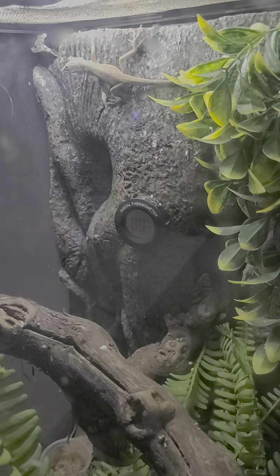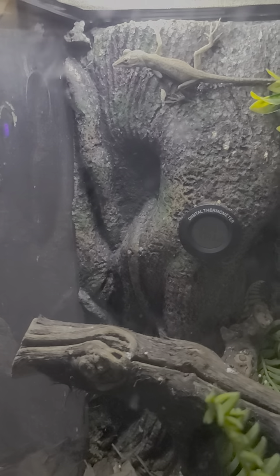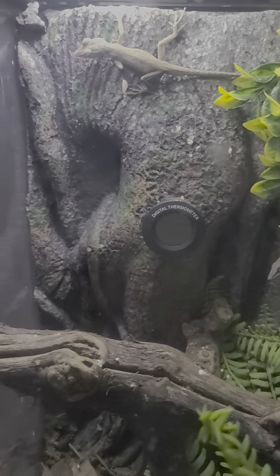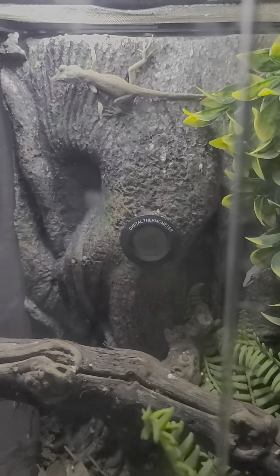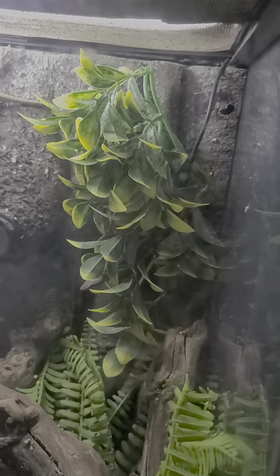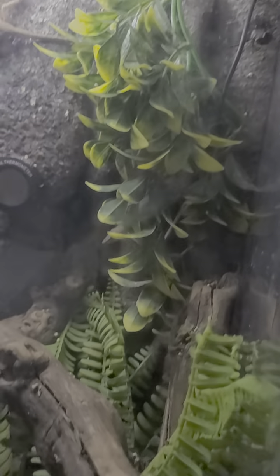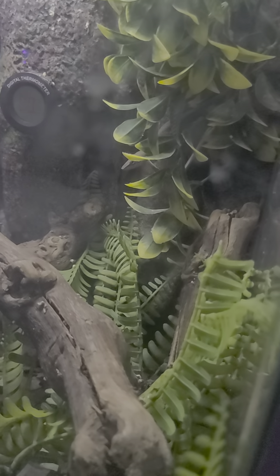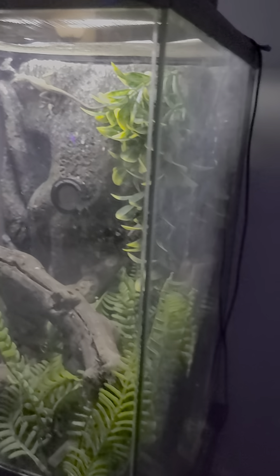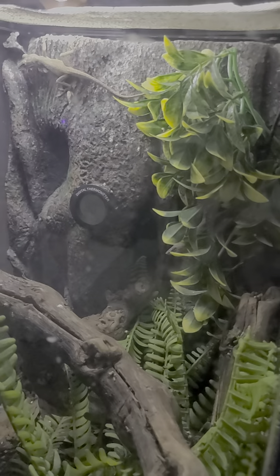You might see another cricket in there — I put some small crickets in yesterday and they've been hunting. It's fun to watch them hunt. Okay, that's my green anoles! Hope you enjoy — like, share, subscribe if you'd like. I appreciate it, thanks!